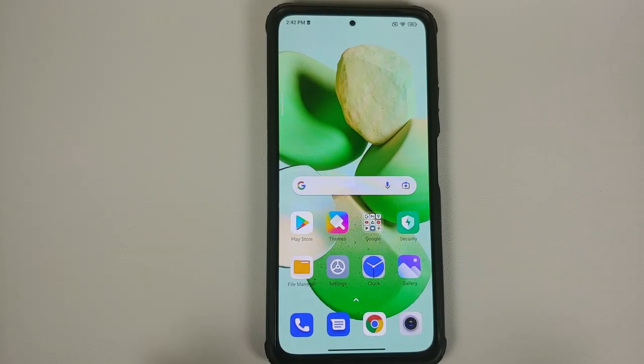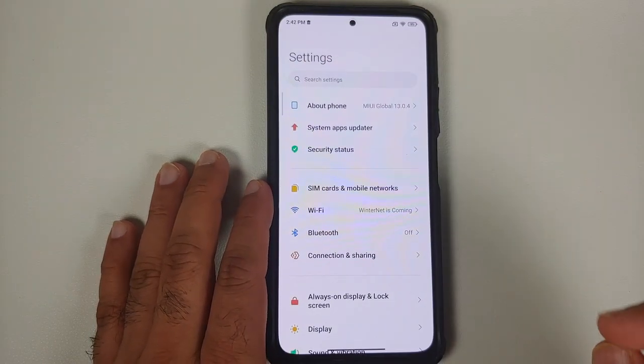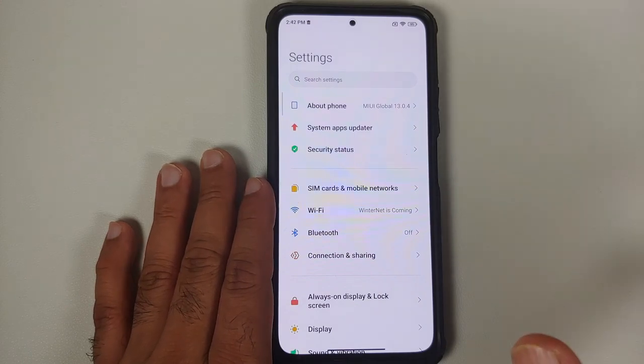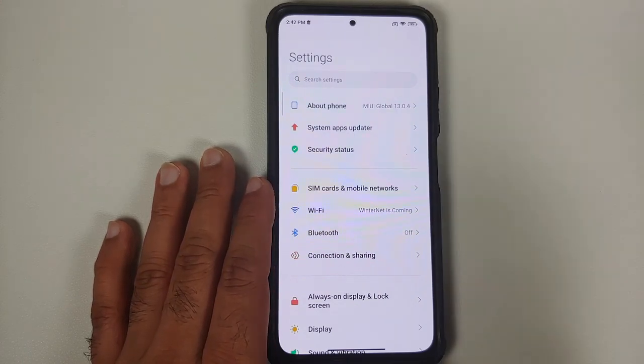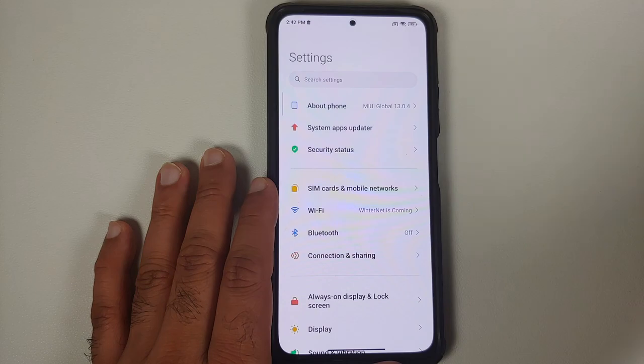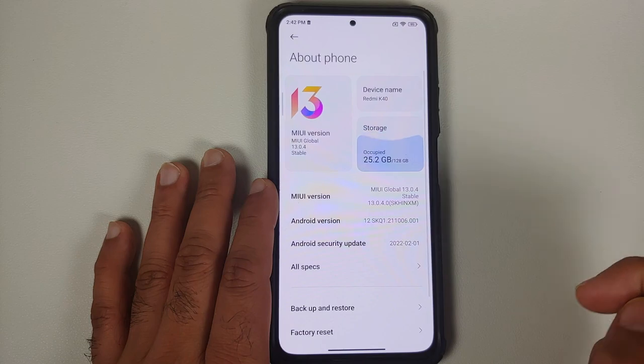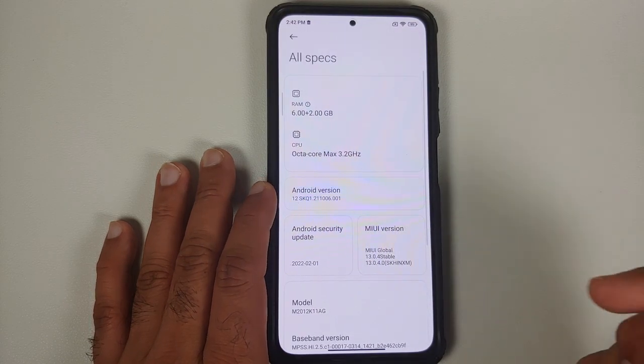Next, we need to generate a bug report. MIUI is special because on normal Android devices you can generate a bug report from developer options, but Xiaomi, Poco, and Redmi have disabled that option. Instead, go into Settings, then About Phone, and go into all the specs.